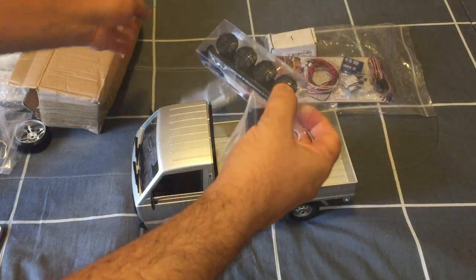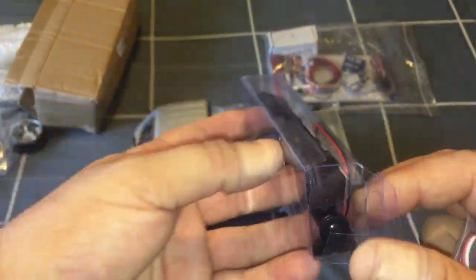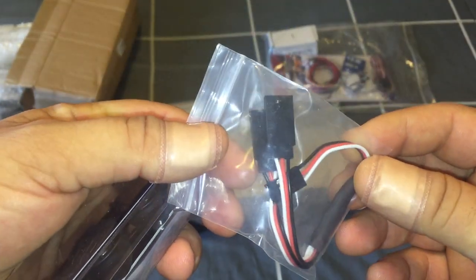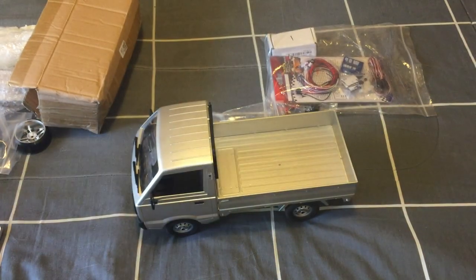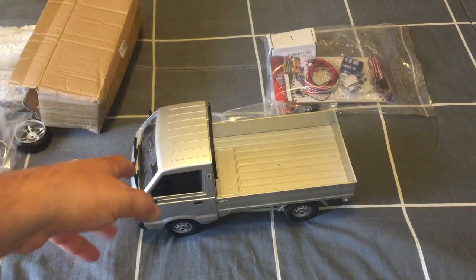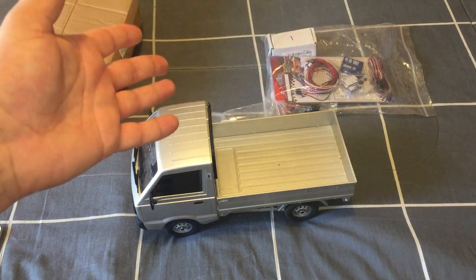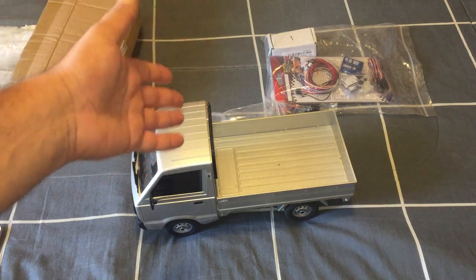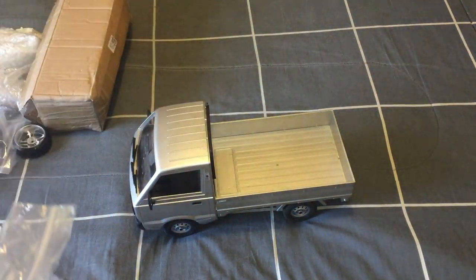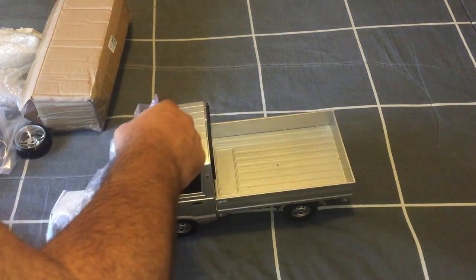I also bought this from AliExpress — it's a spotlight LED light bar. Can't remember the exact cost, but I'll probably add it to the WPL once it's finished and painted. It comes with receiver wires so you can operate it on any channel. I'm going to try to retain the stock ESC if I can, because I believe the gyro I got from Banggood should be compatible with the stock ESC.